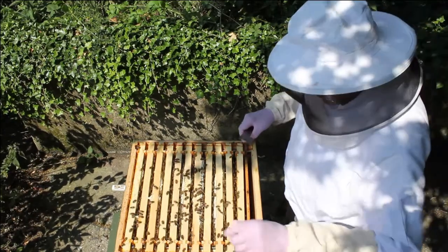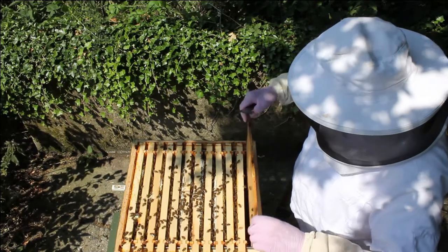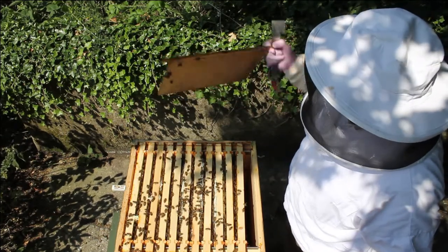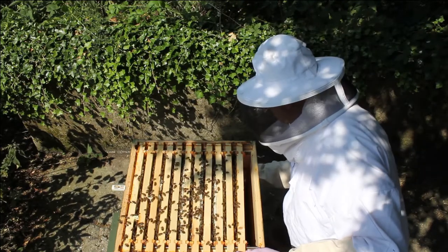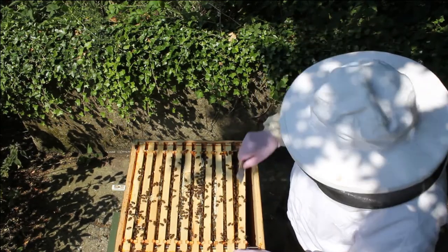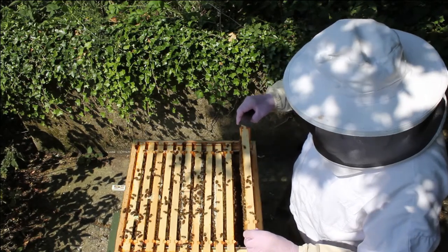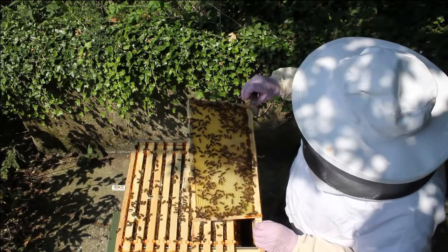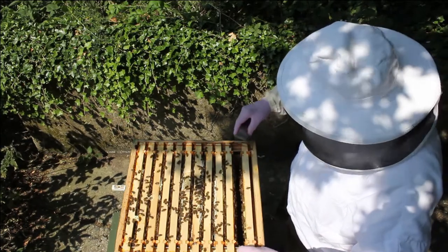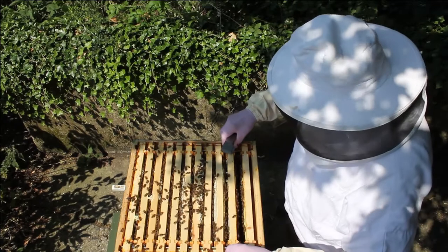Have a look at the first frame of the top brood box. This was a single, now made into a double. They've drawn that out nicely. You can see on one of my other videos where I put this box on. Just need to lift that a bit with the hook, gently and slowly. See these bees — they hardly need smoke, which is why I want to be careful with them. We don't want to start making them angry towards humans.